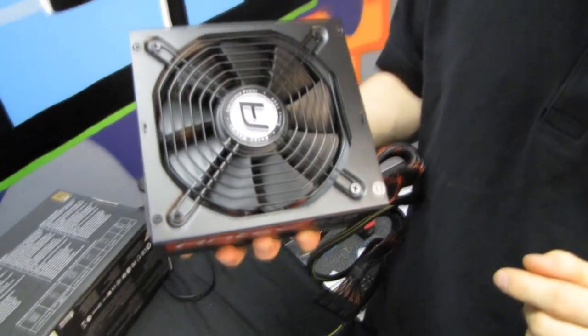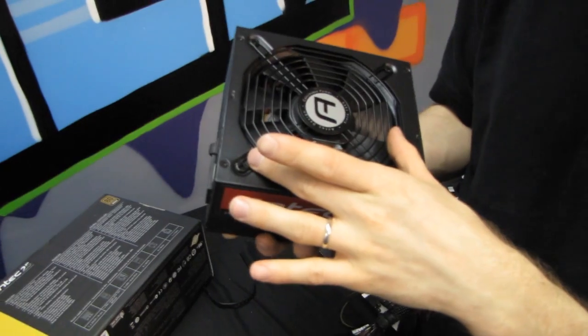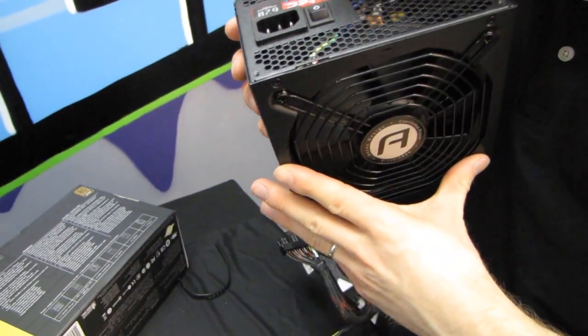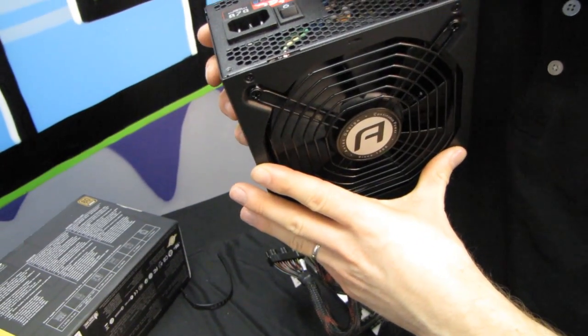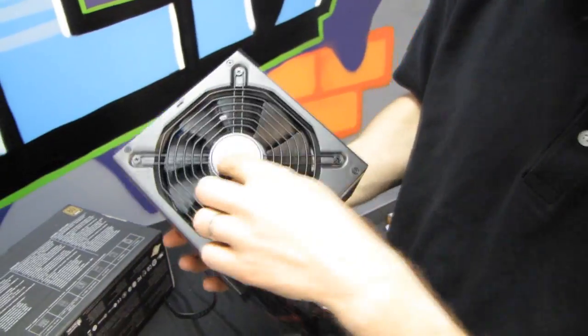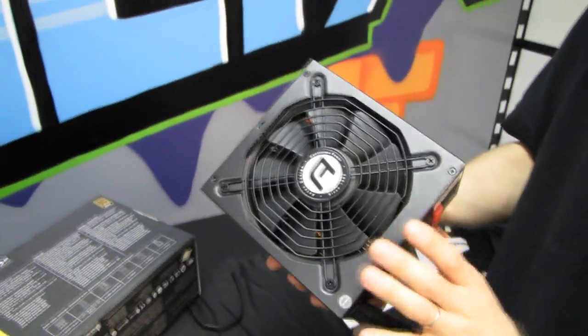We have the 135mm dual ball bearing fan with a very aggressive, very high pressure looking blade design — it looks beastly. It's an ATA fan. That thing looks beautiful. Antec design, continuous power since 1986. Antec is officially about as old as I am.